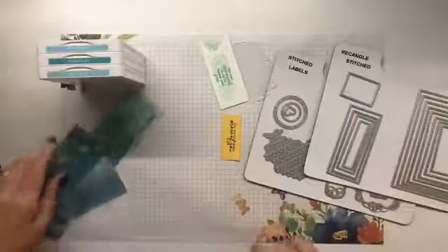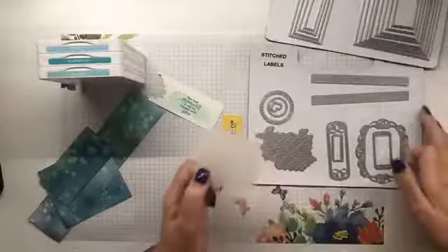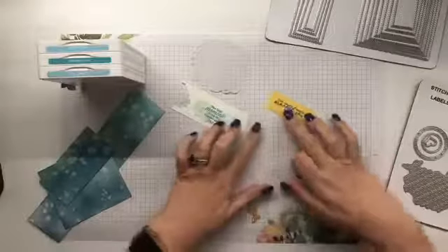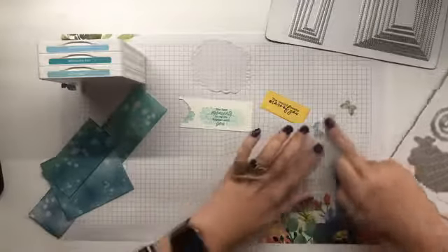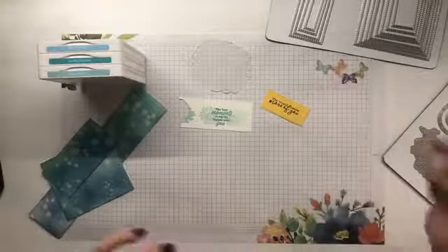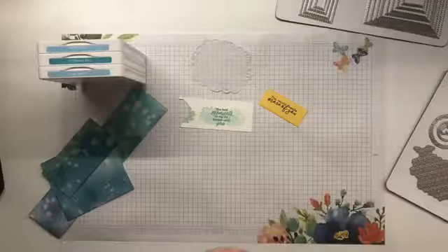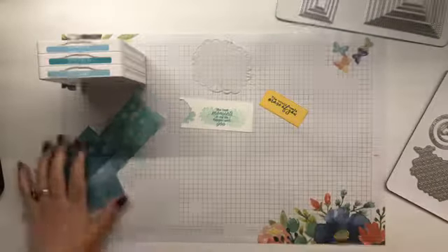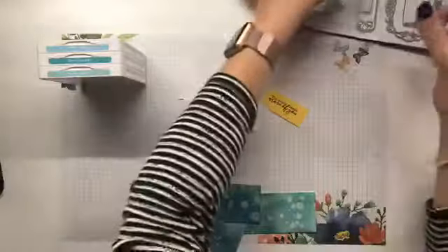I'm not going to use the three scraps, but this is what I had left from a project many, many moons ago. I've equated them to these three colours. I have a scrap of vellum which I have cut with the Stitch Labels dies. And I have these two sentiments — not quite sure what I'm going to use. And I have these four vellum butterflies as well.